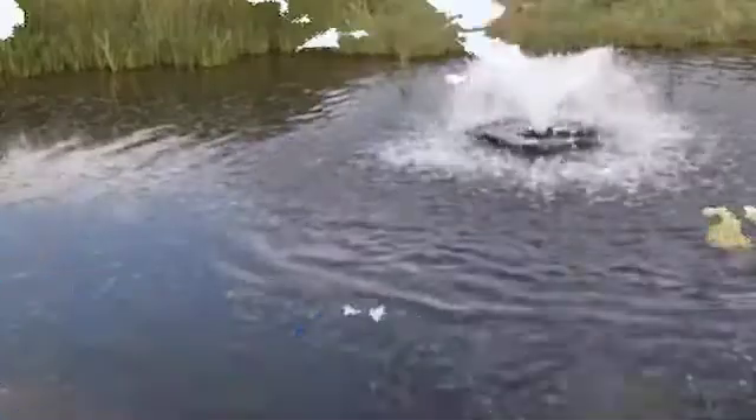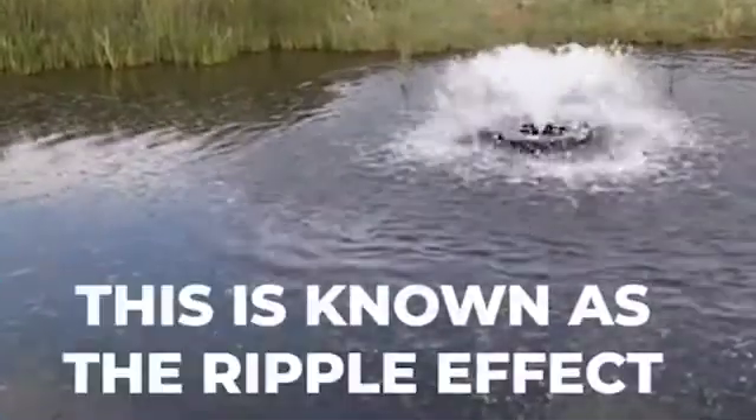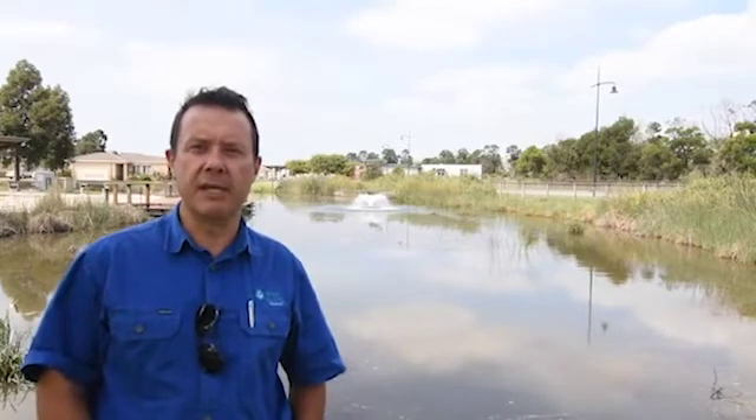One of the ways that these aerators work is by sending out ripples all throughout the entire dam, and what that does is it increases the surface area, giving more gas exchange between the air and the water. So good gases such as oxygen come in, and not so good gases such as methane and hydrogen sulfide are able to escape.